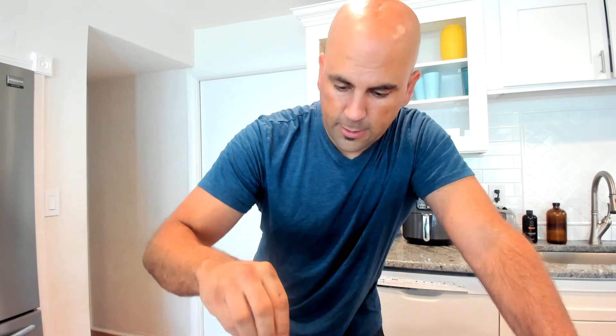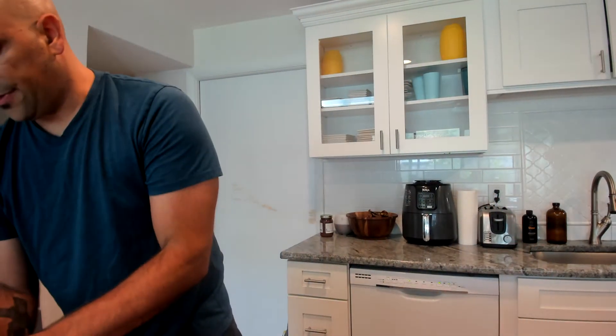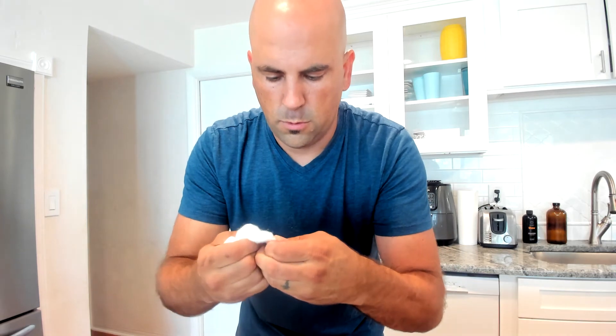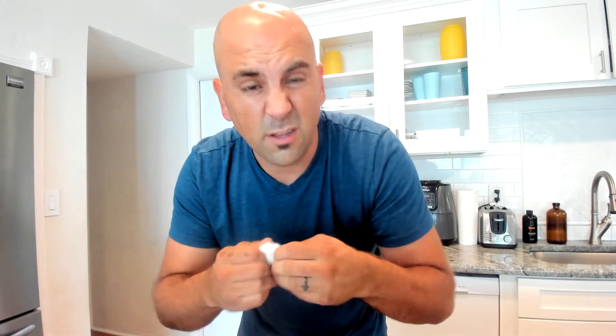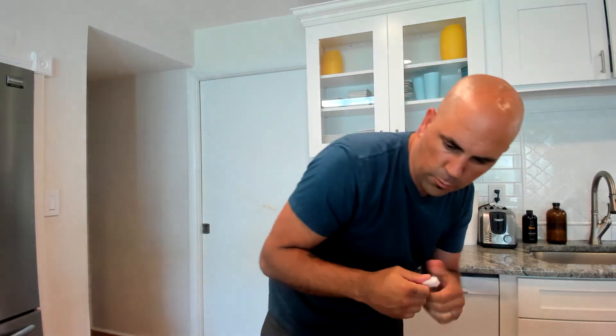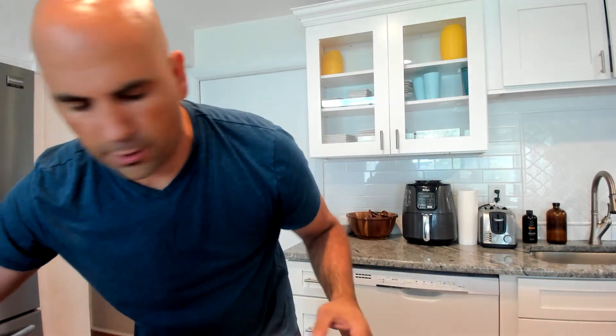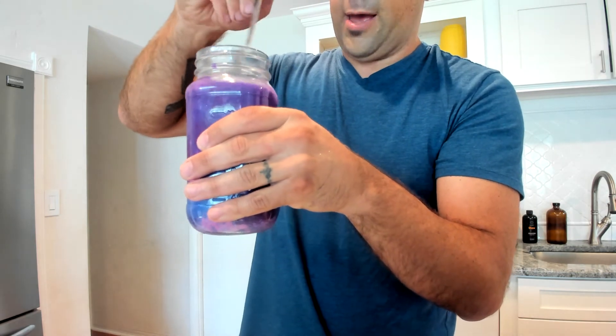Now we want glitter — in goes the glitter. Then we take our final cotton balls, spread them out: one, two, three. I'm going to pack them to the top — maybe even do a fifth one and see if it fits. The really cool thing about the cotton balls is they give it this amazing texture as you look at it. It's looking absolutely amazing, though I'm not sure how well it'll come through on camera.